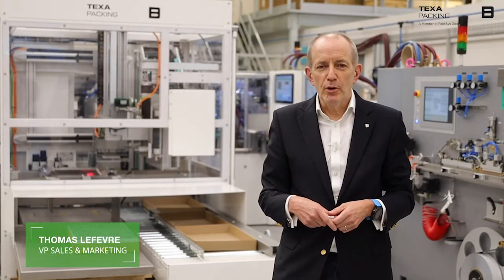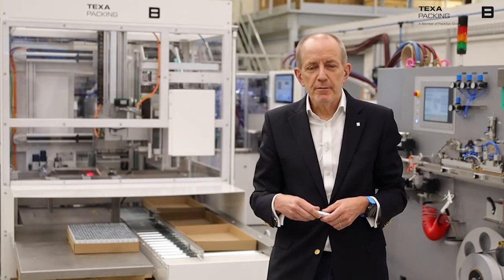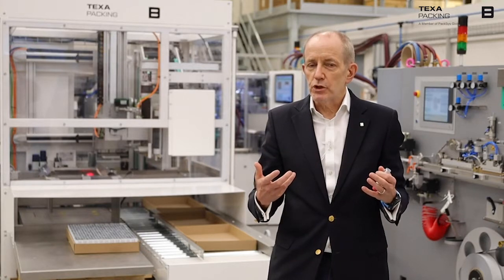Hello and welcome to PAXIS Global, and welcome to our Introduction to Innovation, or Eye-to-Eye program. My name is Tom Lefebvre. Today we want to talk to you about our newest innovation, which is what we call the MiniMaster packing machine.